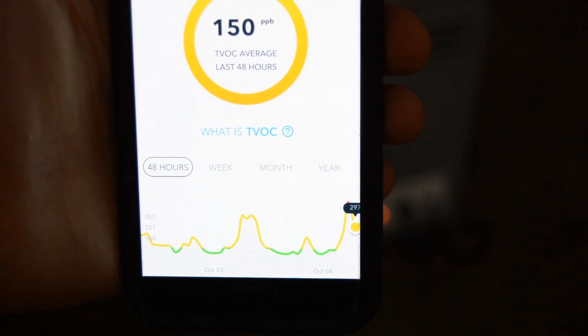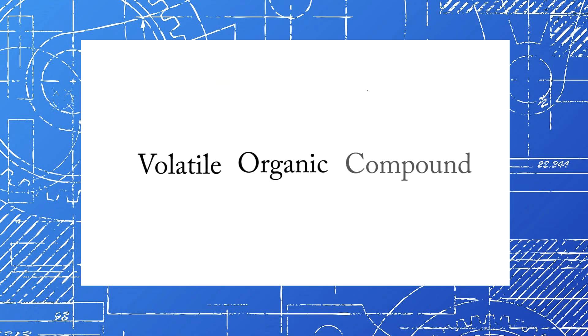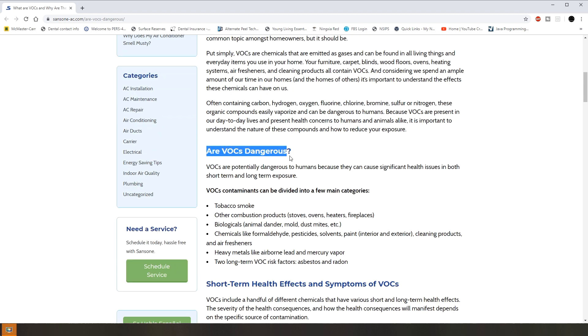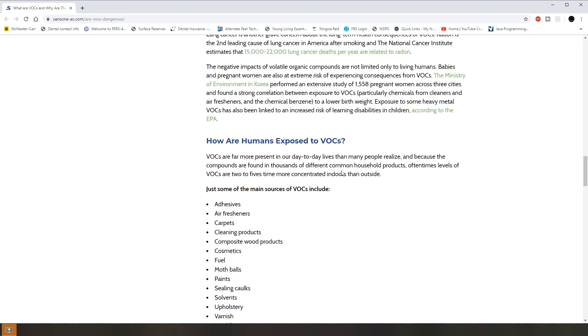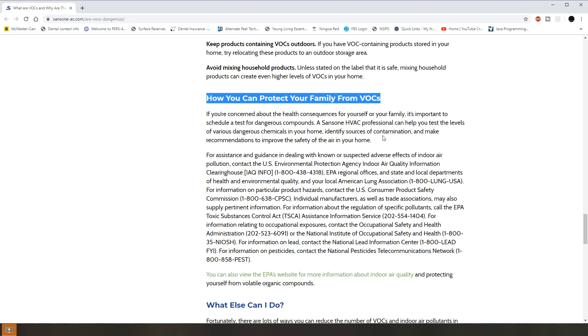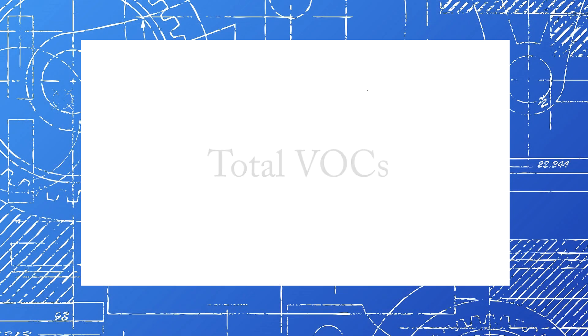Before we can get started on the first test, I need to make sure something is clear. In case you didn't know what VOCs were, VOC stands for Volatile Organic Compound. These are organic compounds that evaporate easily at room temperature. VOCs are typically spoken about negatively and some people may even have the impression that all VOCs are bad for you, and this is not true. The scent you get when you smell a flower comes from VOCs that you're inhaling. I say all that because this air purity detector measures total VOCs, or TVOCs, so it can't discriminate between good ones and harmful ones.